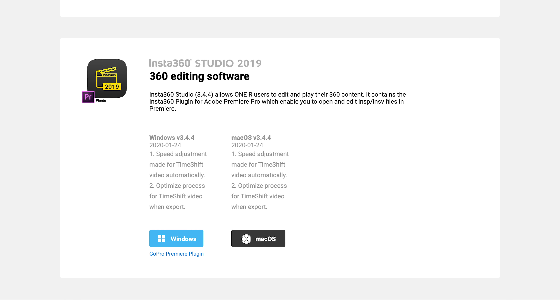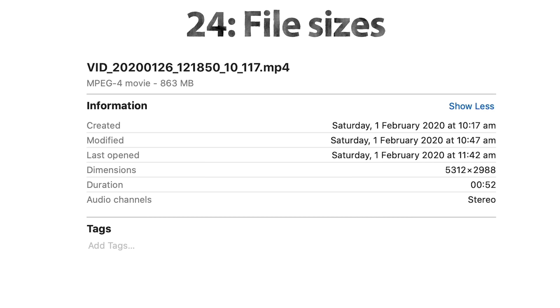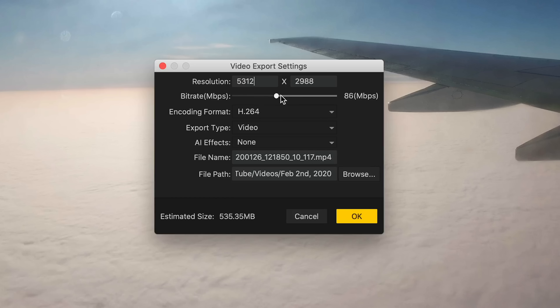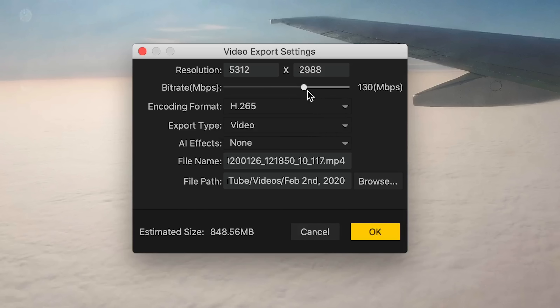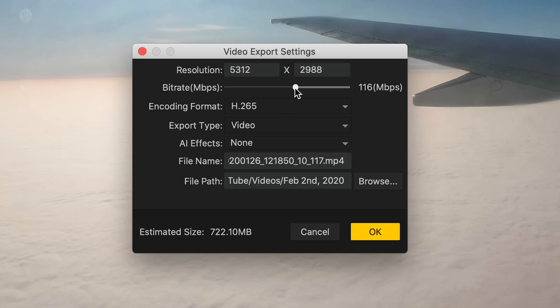Rumor has it they will be changing the file format situation, at least with footage shot with the one-inch mod. They also have a Premiere plugin to edit INSV files directly in Premiere without processing them first. The file sizes of 5.3K video are pretty reasonable - about a gigabyte per minute of footage. When exporting there are good options for resolution, bitrate, and Color Plus, which is their inbuilt LUT. However, when you make the quality and bitrate super high, export times can get ridiculous - like a day for 20 minutes of footage. So just be careful not to push the bitrate past around 150 megabits per second, as 100 to 150 megabits is already a really high amount for good image quality.